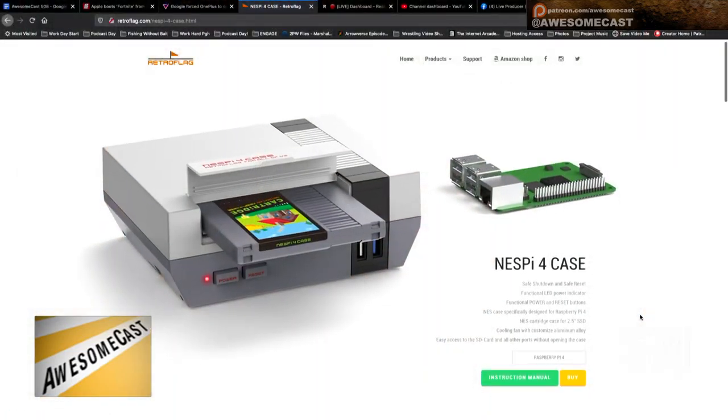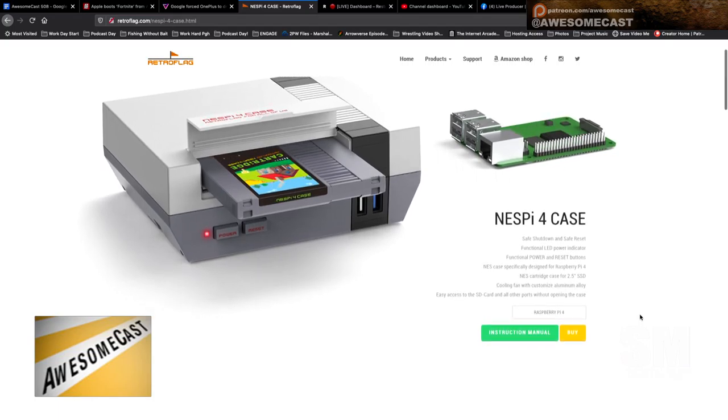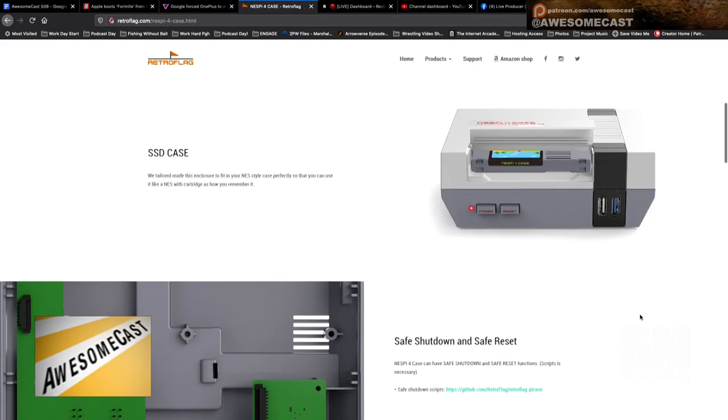I actually purchased the NESPi case for the 3B+. The cool thing I really liked about this was the front of the case flips open on the model that I have, and it has more USB ports. It actually has a pass-through that connects to the jumpers on the Raspberry Pi. So I just thought this was pretty darn cool, so I purchased it.